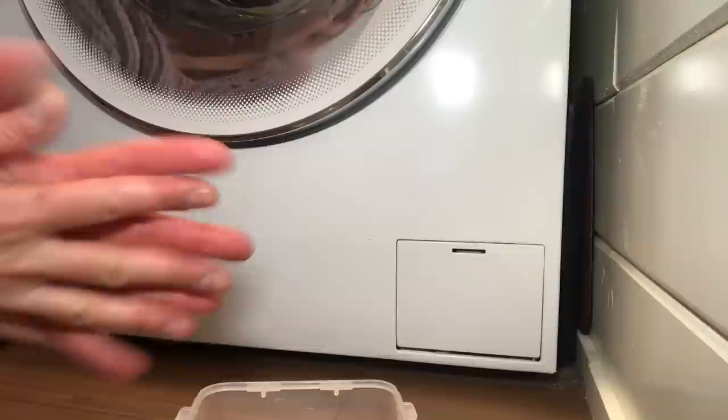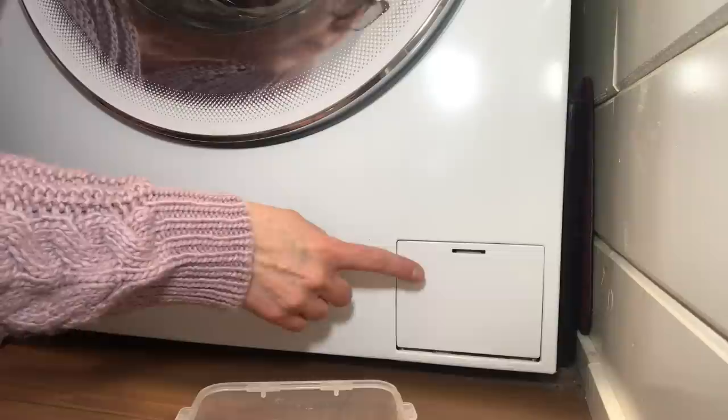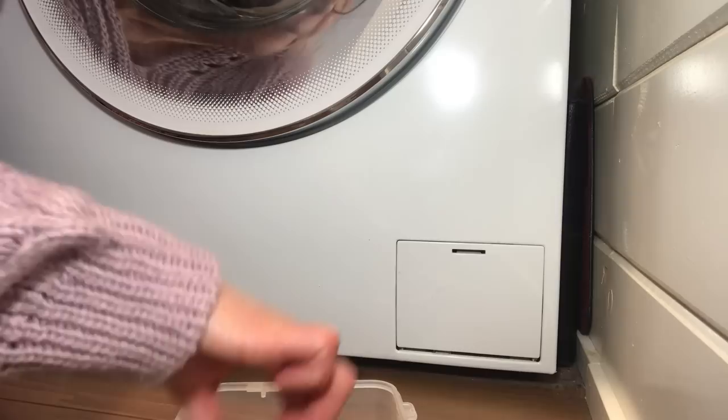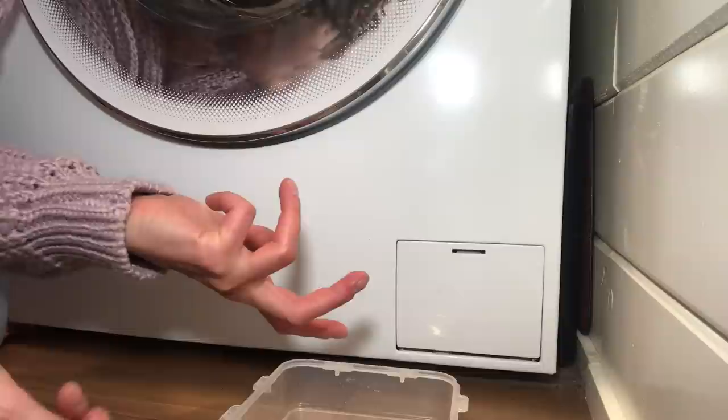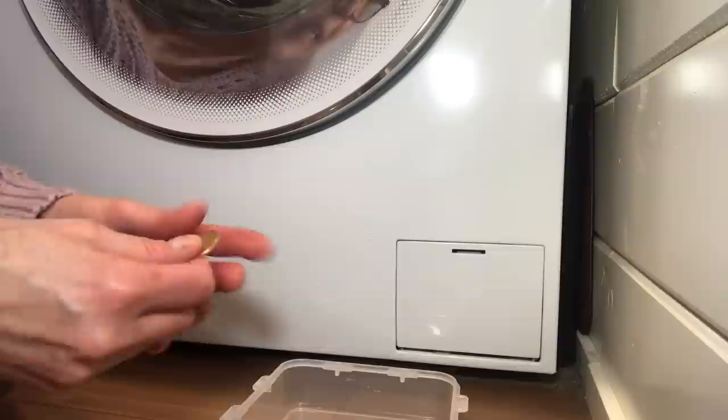While this doesn't have a traditional vent to catch lint, it does have a filter you should check about once a year, especially if you're hearing weird sounds, because that's where coins and debris collect. I've never actually cleaned mine, but today seemed like a good day to do it. To clean it, you open this little door — behind it is a hose to drain residual water and a filter you can pull out, rinse, and clean. You'll need a small pan to catch any water and a coin or screwdriver. I'm using a loonie — Canada's dollar coin.